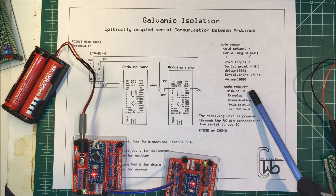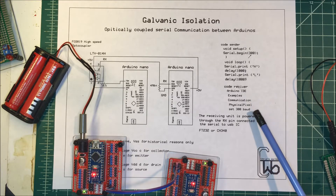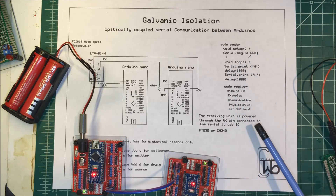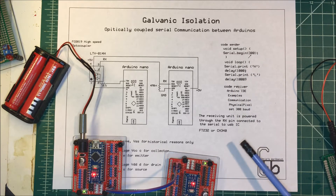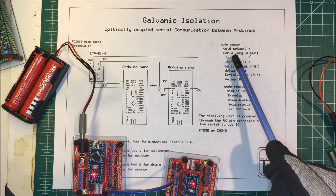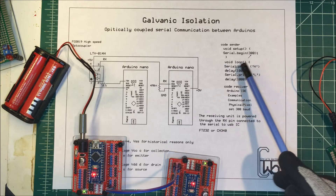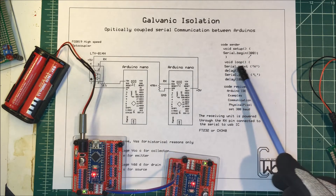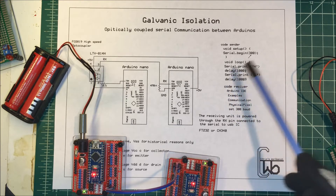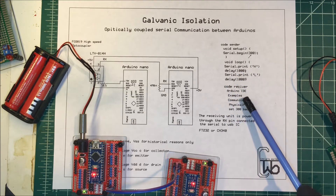For our receiver, we're going to go to the Arduino IDE, go to Examples > Communication > Physical Pixel, and set the baud to 300 — serial begin at 300 — then download that into our receiving unit. For our sending unit, in void setup we go serial begin at 300, and then in void loop we serial print 'H', wait a second, then print 'L', wait another second, and start all over again.